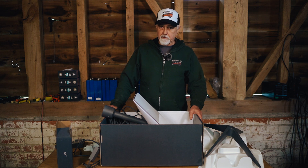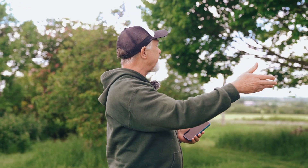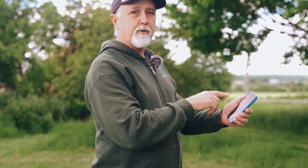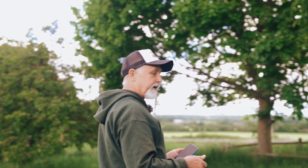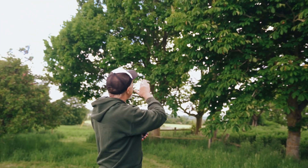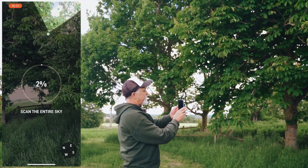One of the challenges with satellite internet — and this is true of Starlink — is where exactly to put the dish. We generally like to camp in a spot like this, with nice views and trees, but Starlink provides an app which I'm going to screen record and show you. What you have to do is scan the sky, and their clever software tells you if it's a decent spot. We already know this particular spot won't be good because it won't get a clear line of sight to the north.